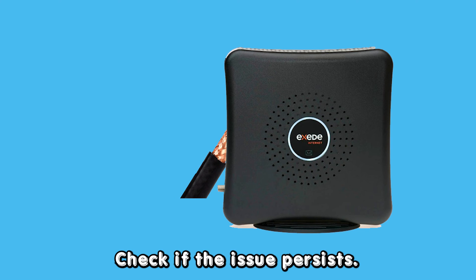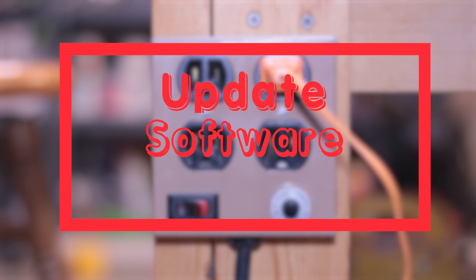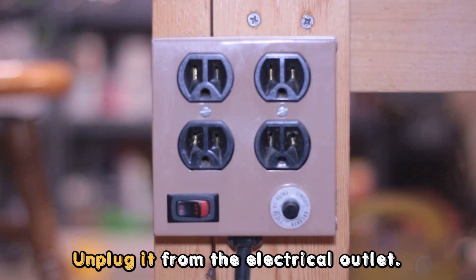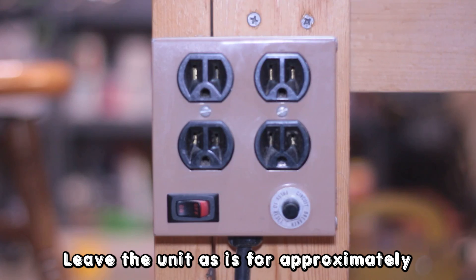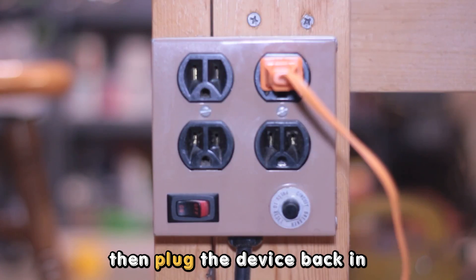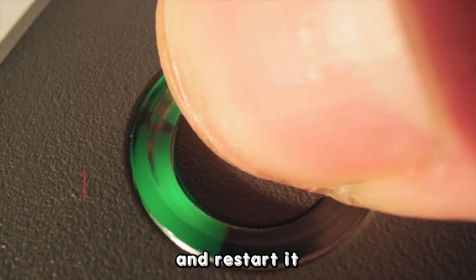Check if the issue persists. Reset the modem: turn off the modem, unplug it from the electrical outlet, leave the unit as is for approximately one to two minutes, then plug the device back in and restart it. Thanks for watching. We'll see you next time.